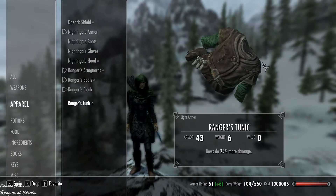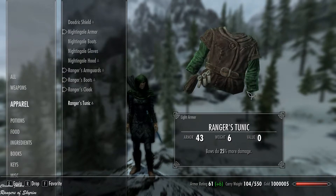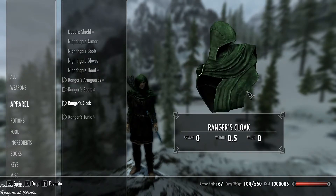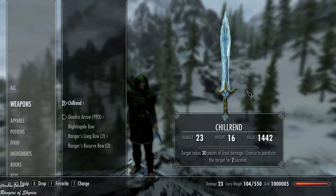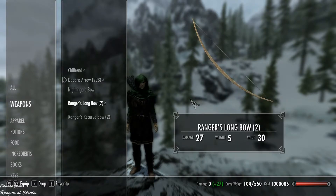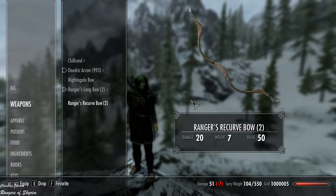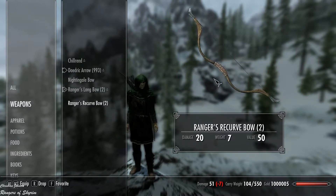The bow does 25% more damage, armor is 43, and weight is 6. We also have the weapons: a Ranger's longbow and a Ranger recurved bow. The longbow has damage 27, weight 5, and value 30 — value doesn't really matter. The recurved bow has damage 20 and weight 7.